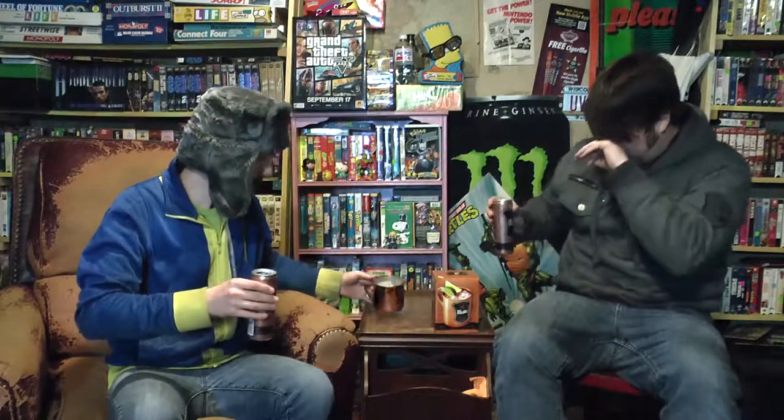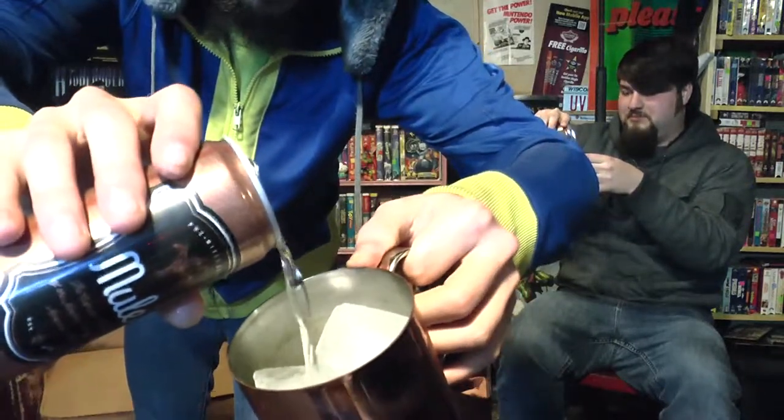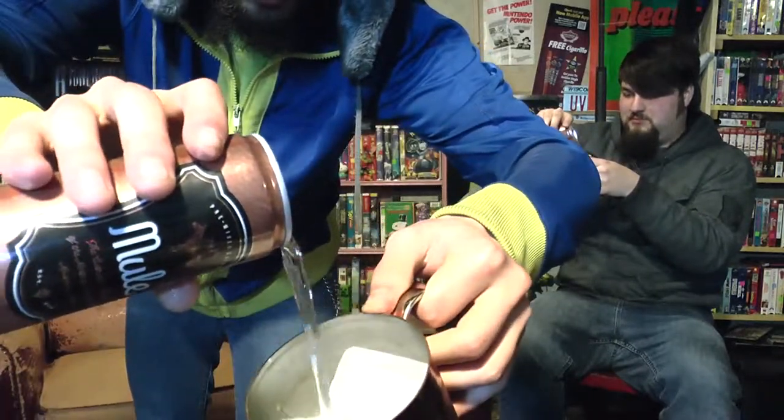It's got a really gingery smell, as you'd expect — strong enough to gas you out. Just got a couple, three or four ice cubes in there, gonna pour up about half the can or so. Like I said: vodka, preferably Russian — it's gotta be Russian — ginger beer, and lime, served on ice. That's what a Moscow Mule is. Let's give her a shot, cheers!